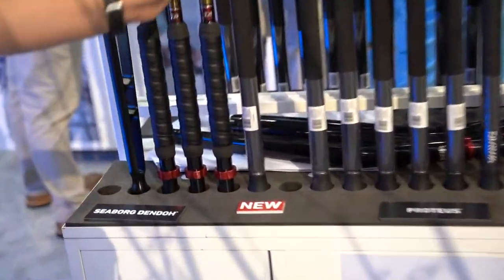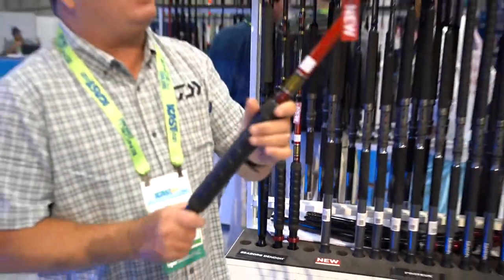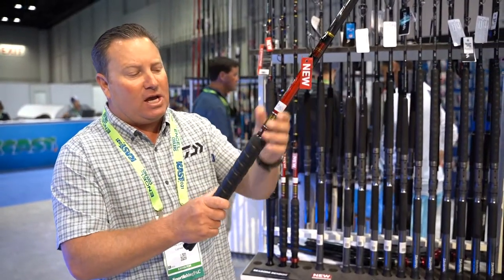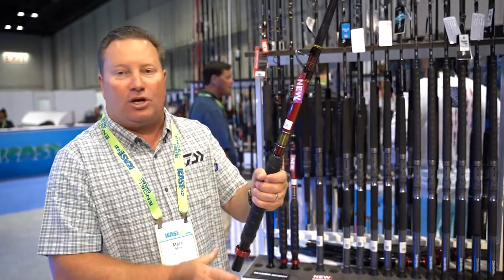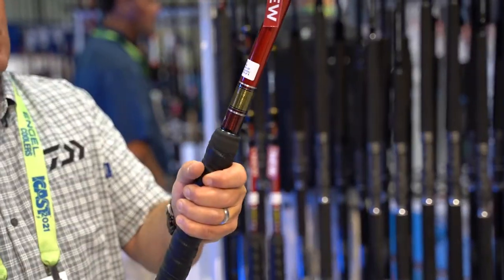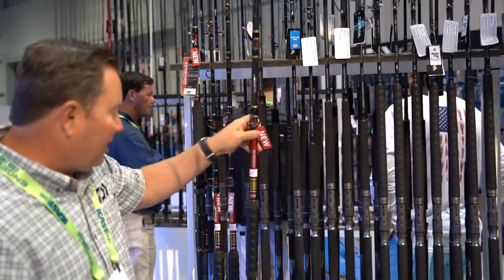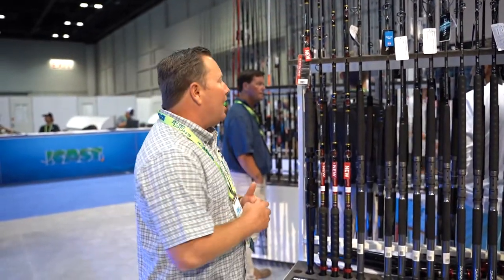This is the blade side of it. We're using Alps bent butts on these rods. We're also using a very unique carbon fiber wrap which is very durable and stays kind of sticky when you're pulling on it. Multiple sizes — this one here is a 7.6 with the bent butt. We do these in both roller and non-roller tip rods.